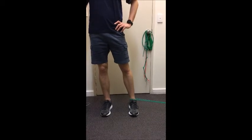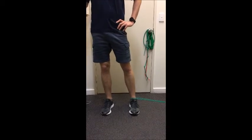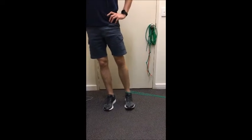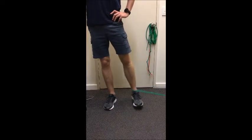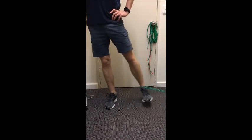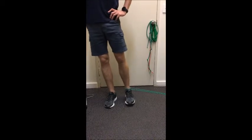Hip adduction, standing on the right leg, let the left leg go towards the anchor point, bring it in towards the midline. Slow and controlled in both directions — don't just let it swing back. Holding onto something with your hand for balance as required.